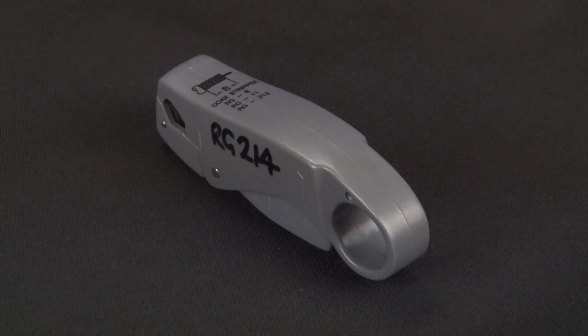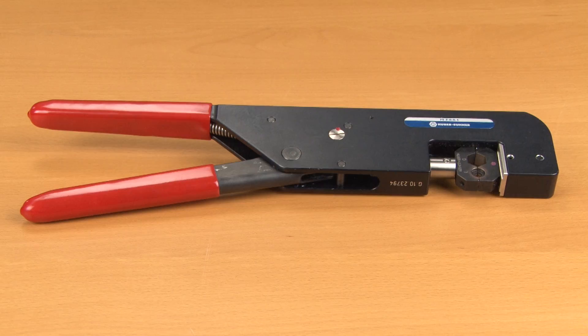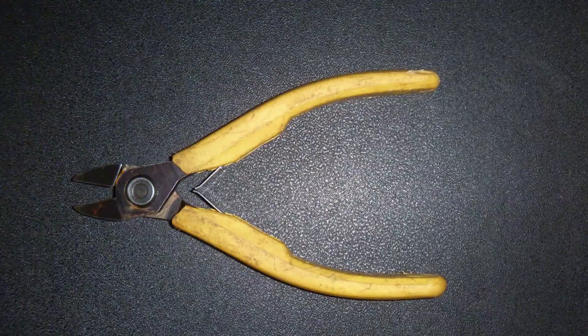The tools that will be required are a coaxial stripping tool, parrot beak cable cutters, a sharp thin blade knife, a connector crimping tool suitable for the connector being used, and flush blade side cutters.